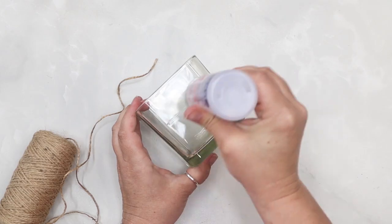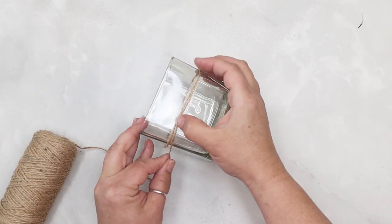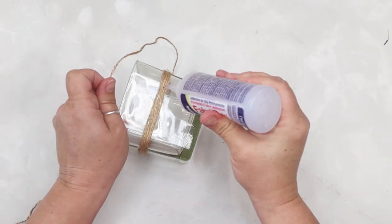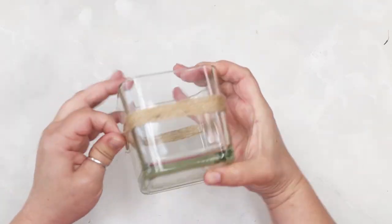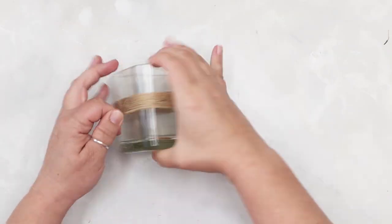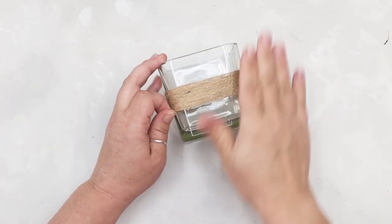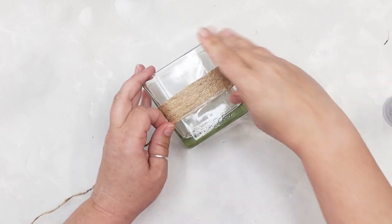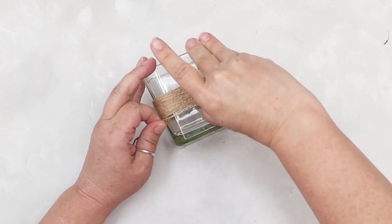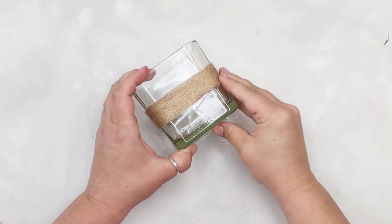Our first project takes some square votive glasses and a little bit of twine. I'm starting off with a sticky glue — I'm using Beacon Fabri-Tac, which works on glass and fabric really well — and then I start winding the twine all the way around. I make sure to make the twine as tight as possible, giving it lots of good layers of glue, squeezing the twine up so there are no gaps as I wrap it around the entire votive. I wrap it so the thickness is about an inch to an inch and a half. Once I got that thickness, I snipped off the extra twine, added one last bit of glue to make sure the end did not fray, and let it dry.